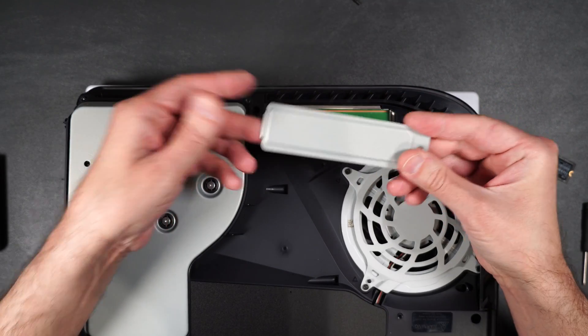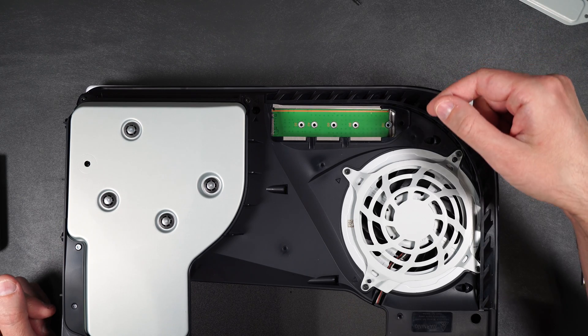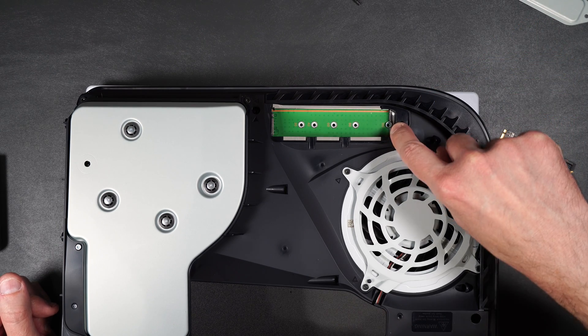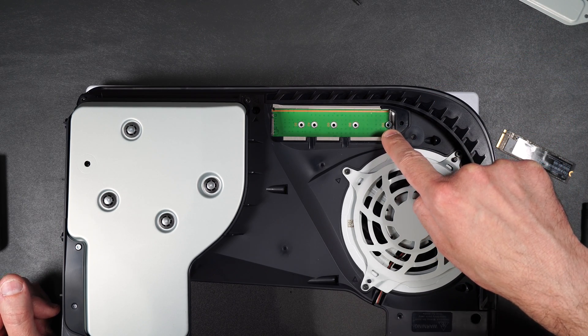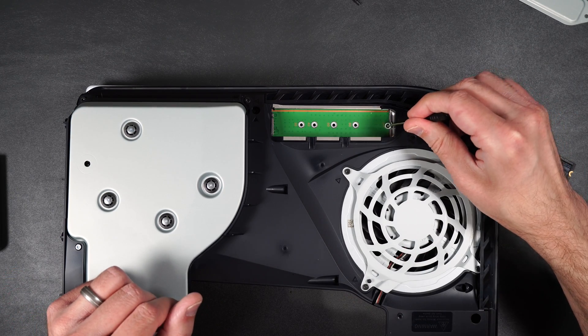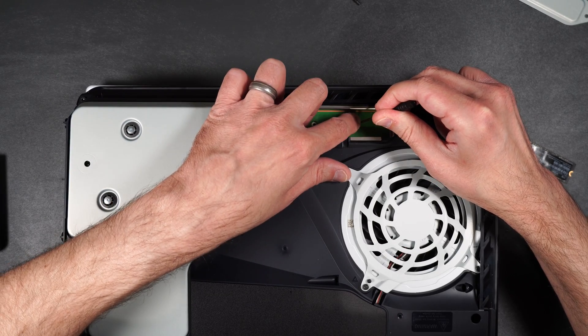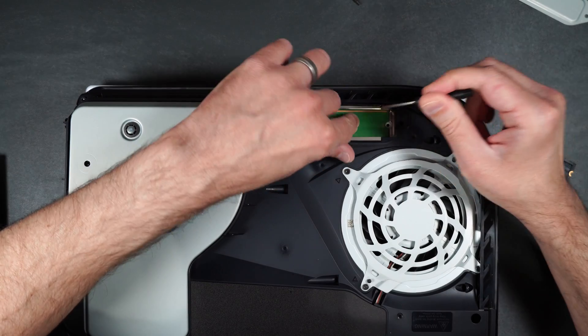I just took the aluminum cover off of the slot. If you're using the Western Digital SN750, you're going to see a little cylinder — you're going to need to move that down to the 80 slot, because that's how long the NVMe drive is. So we'll just move that down into place.